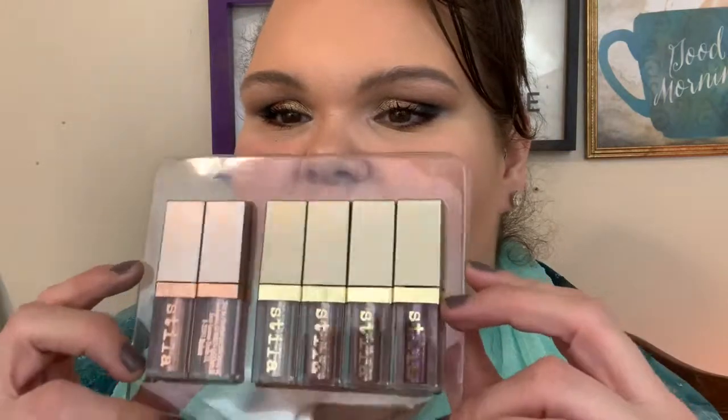I don't have anything in the bottom waterline because I think it looks fine as is. Now I want to use one of these little Stila guys - oh my gosh they're so pretty. I'm going to put some of the highlighter on here too even though I've already got a highlight on.